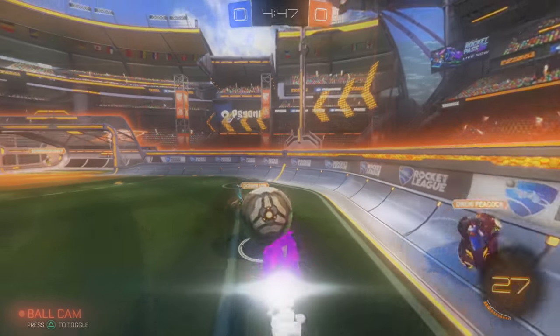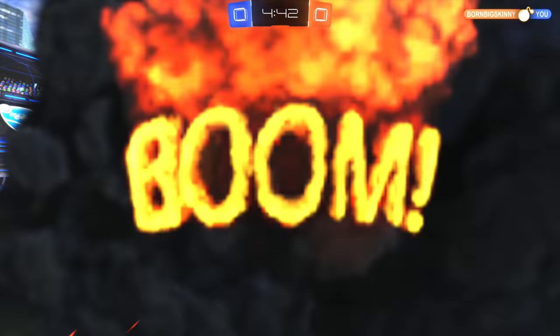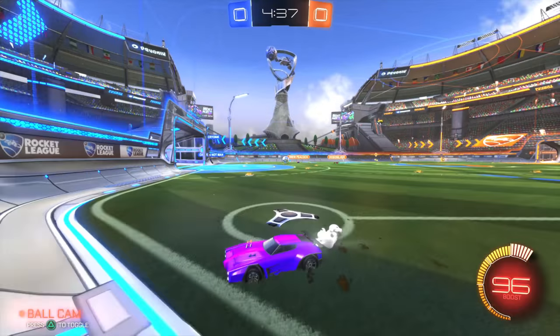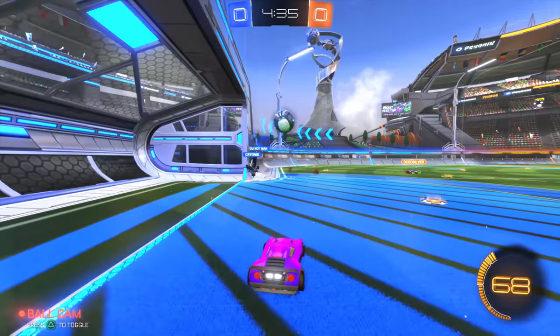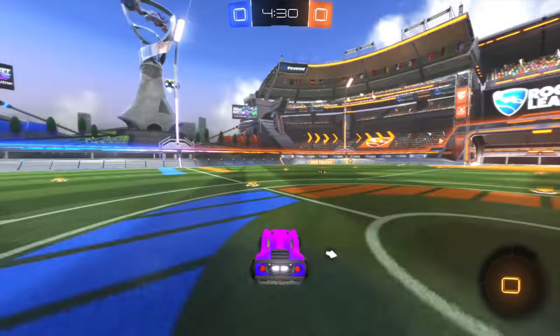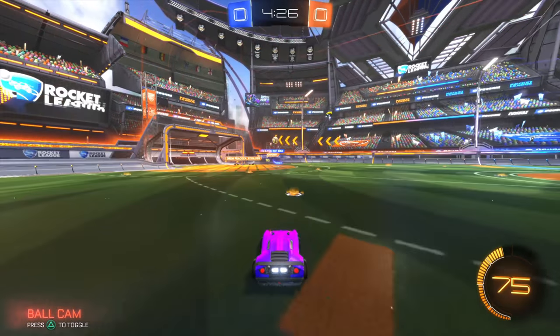Without wasting any time, tip number 1: you need a decent microphone. Not everyone is going to have a good one starting out, but you should know that this is probably one of the most important tips on this list. So if you're just starting out and you plan on recording with a headset mic, I would recommend saving for a good mic as fast as possible, because recording with a poor microphone really does degrade a video's quality.